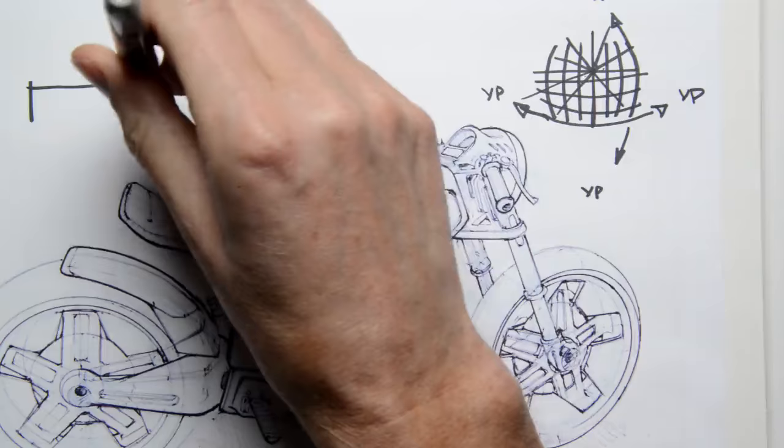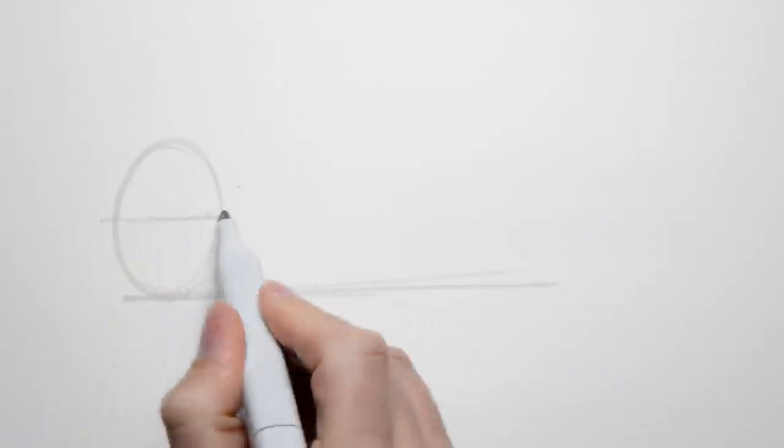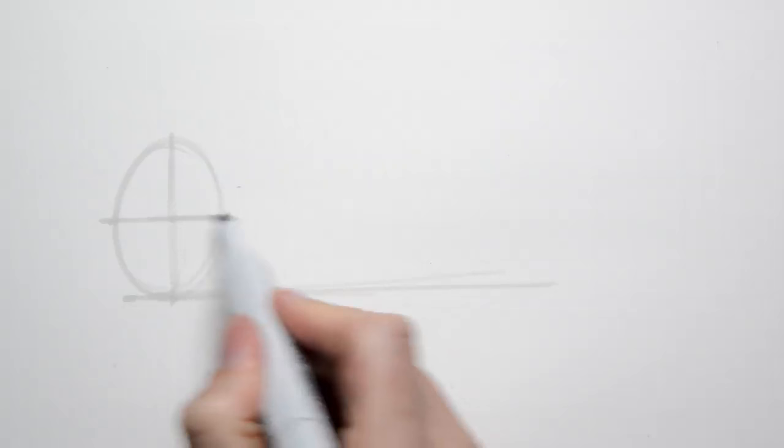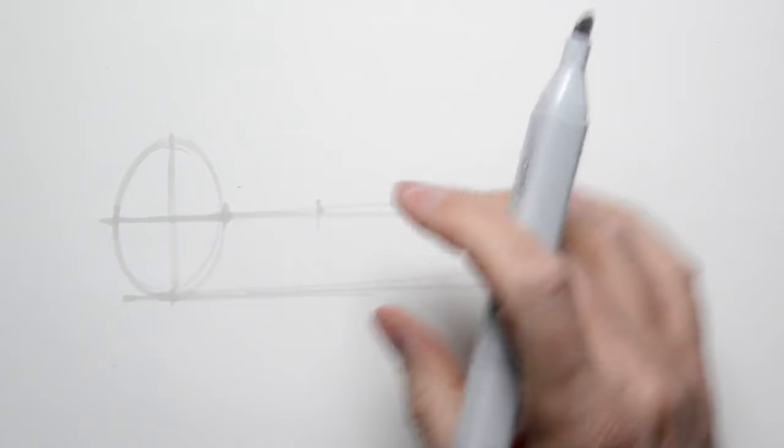I'm going to start with the front wheel. Drop back — it usually tilts up a little bit, so just tilting the line up just a little bit. Draw the center line for the axle vertical. I put in a vertical for the front wheel just to help me guess at the angle for the fork. When I draw back in space like this, to estimate the rear wheel I do little tick marks and then just guess at the foreshortening — so there's one wheel, make it a little bit less.